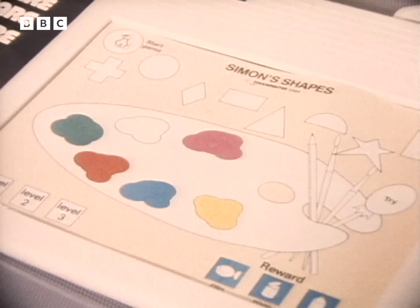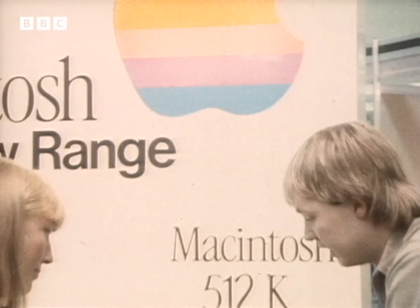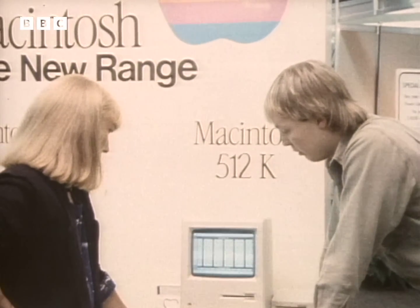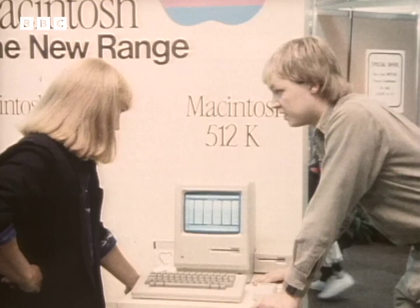At the moment it's compatible with five of the leading micros. And this is Apple's latest addition to their range, the Macintosh. And what I wanted to show you is a rather wonderful piece of software that's running on it, which is a visual database.